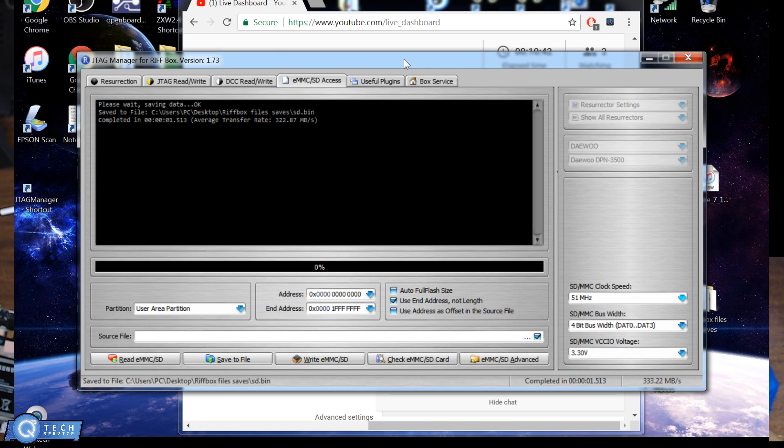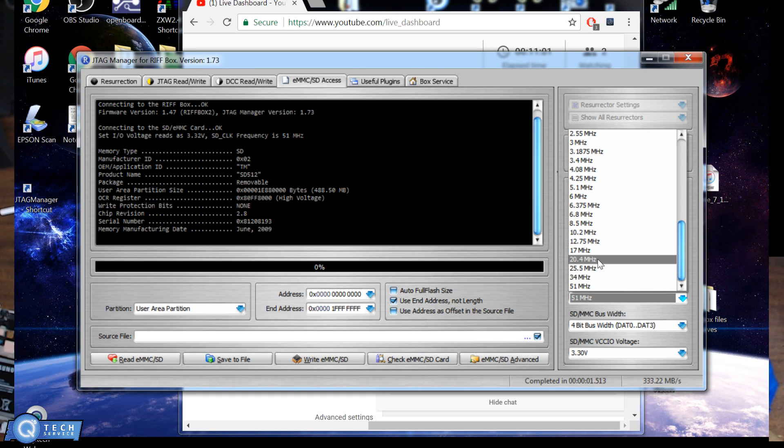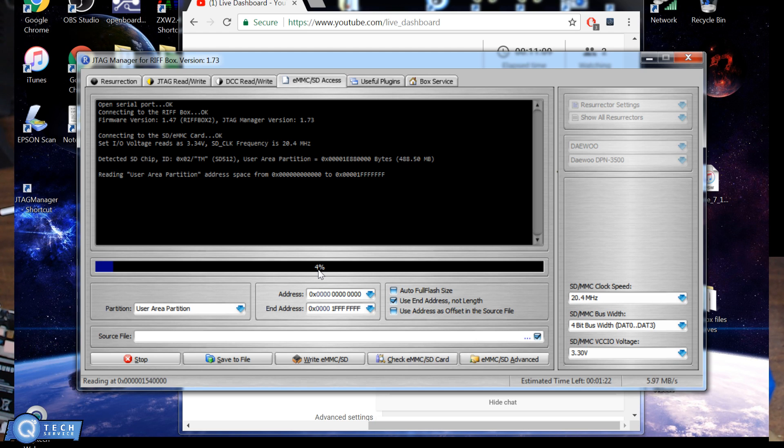So what we're going to do is unplug that and plug it back in — just the USB plug. We go to check again, and we're going to change the frequency down to about the 20s. Then we go to read. You can see it's reading a lot slower now, and the transfer speed is at 6 megabytes. Typically you want to go a little slower than that to get the best quality image data.